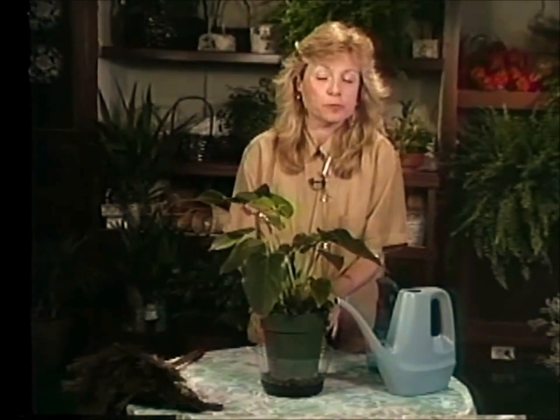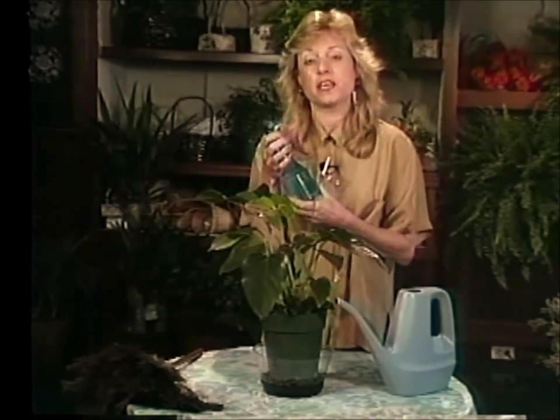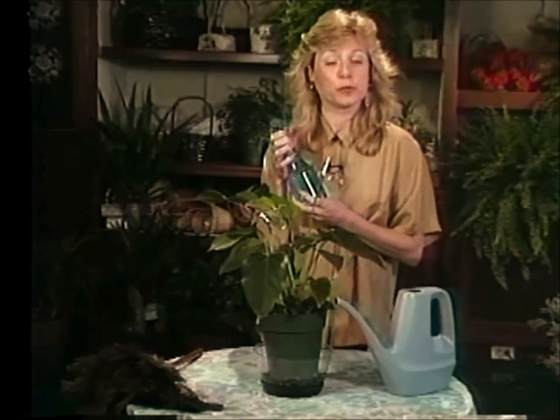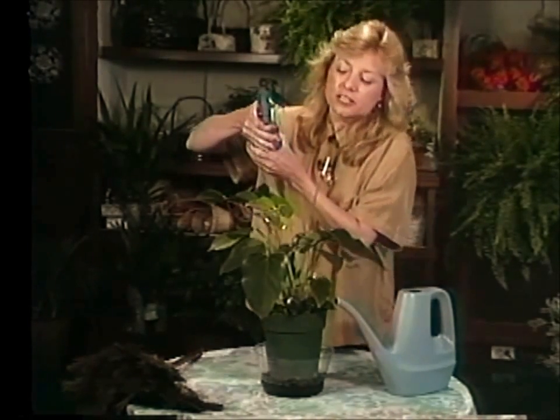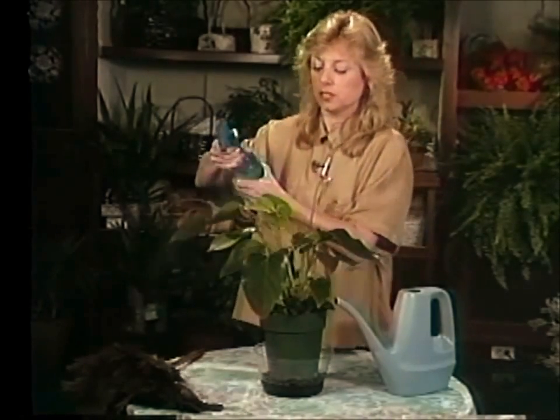Another way to provide humidity for the plant is to mist it. You can do this about once a day or so, and there are a lot of plants in your home that would appreciate this too. Just go ahead and give it a little spray about once a day.